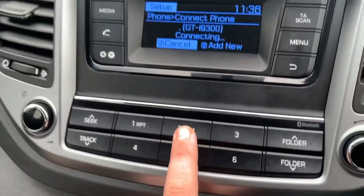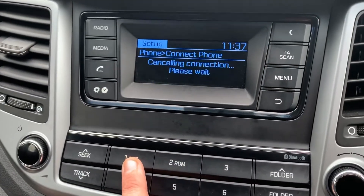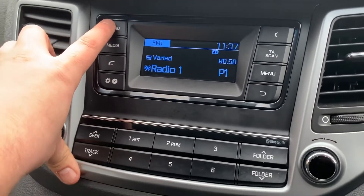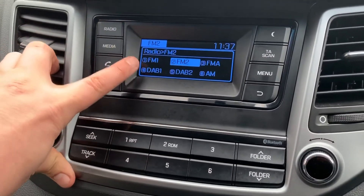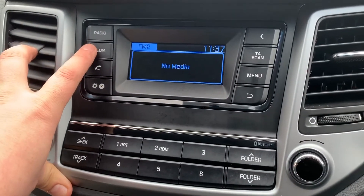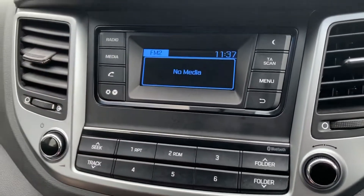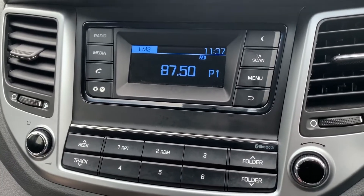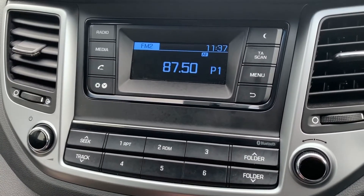When it comes to the radio in this car, we have FM, DAB, and AM as well. To listen to your own music, hit the media button — nothing is connected at the moment, but you can listen via a USB input, auxiliary input, and once you've paired your phone you can stream your music wirelessly via Bluetooth audio as well.